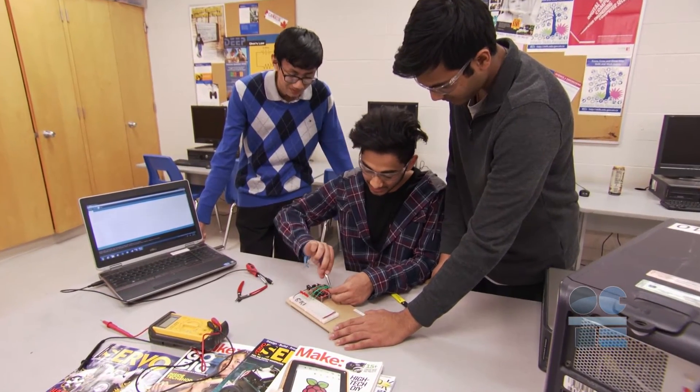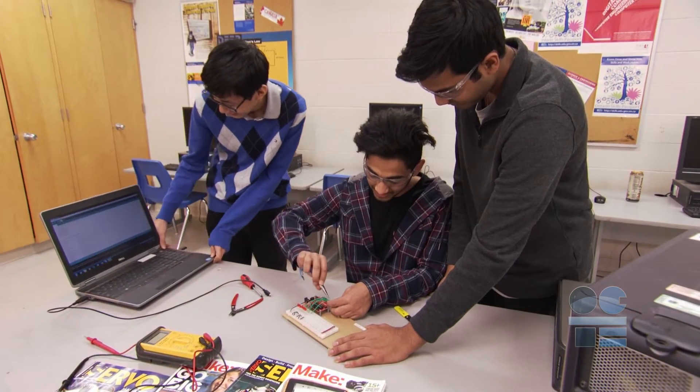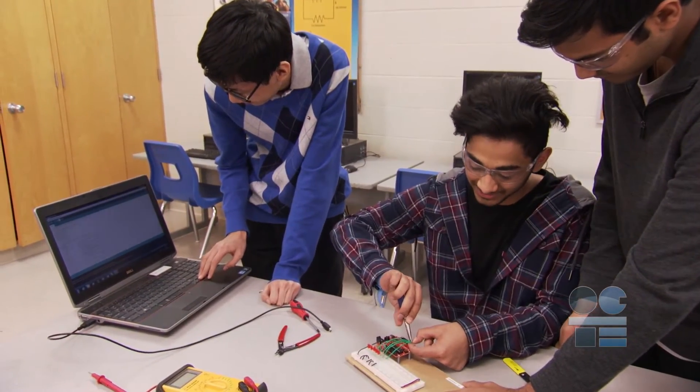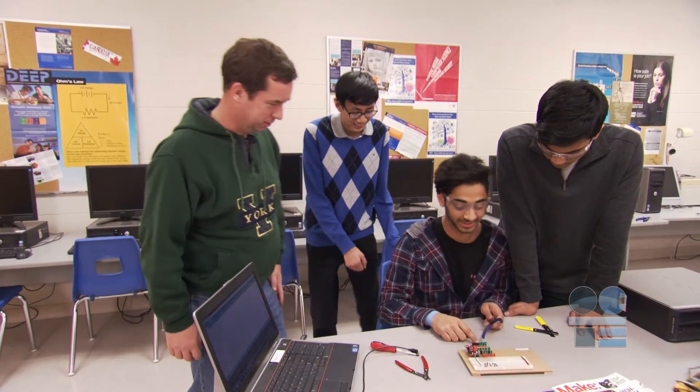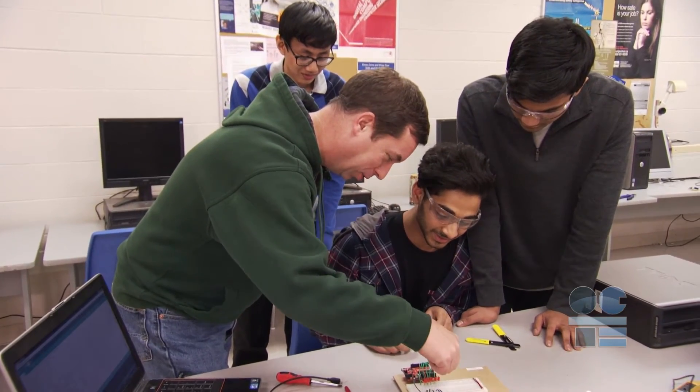Once you have laid your circuit down, always practice the second-look method: trace your circuitry before powering up. This may be a simple circuit, but more complex ones are coming your way, and you will be amazed at how many times you missed a connection or short-circuited a component. There are no shortcuts to safe circuits. Before powering up, your teacher must inspect your circuit. Never power up without this second pair of eyes.